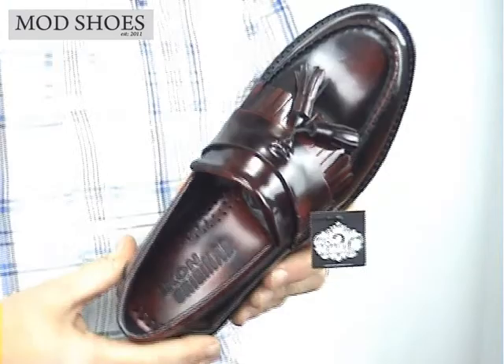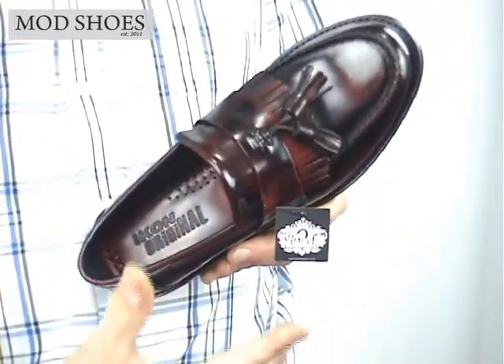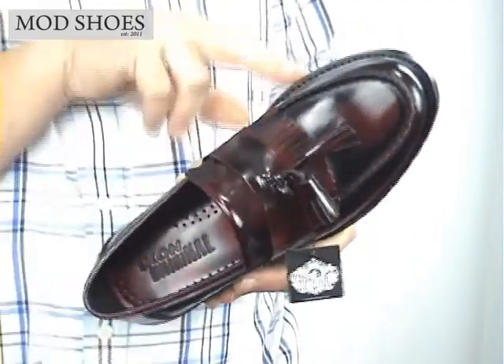I'll pull out a bit here. I don't know if it's going to become apparent but because it's a ladies shoe it's kind of thinner, it's daintier, it's not as fat around this bit here.